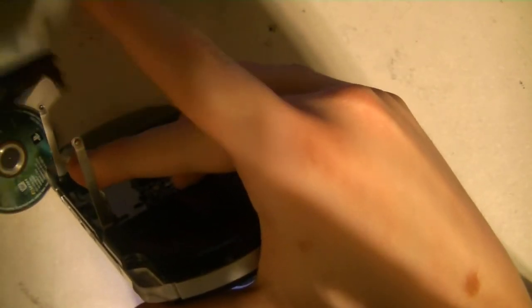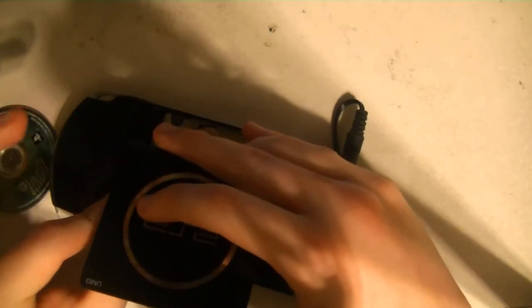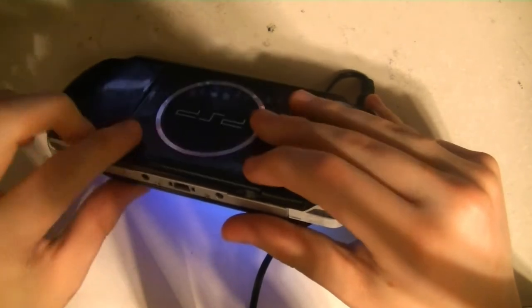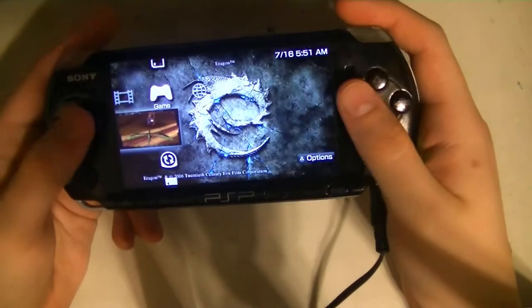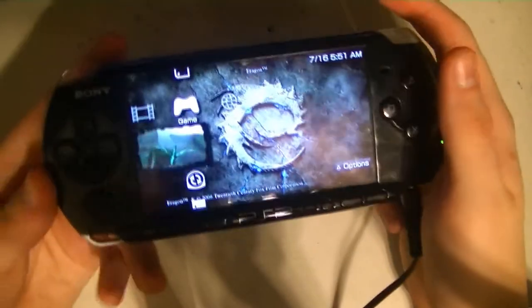Now I want to show you how to get the door back on. You see right here? It lines up right here. Just put it in on the right and slide it over a little bit. Do that for the other side and it'll clip back on just fine. So we can open that up and we're just going to place the disc in here carefully, making sure to line it up. And let's see if it'll read. You can hear it spinning up. There we go — it does read.